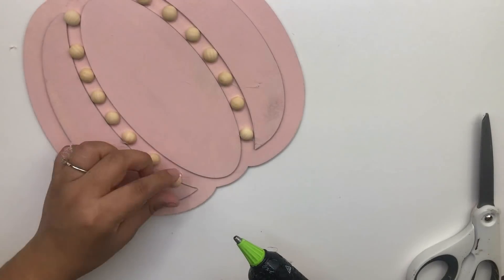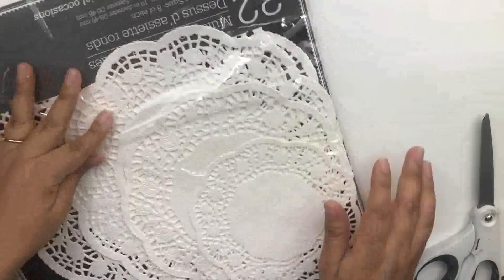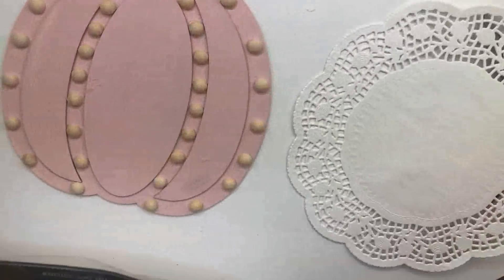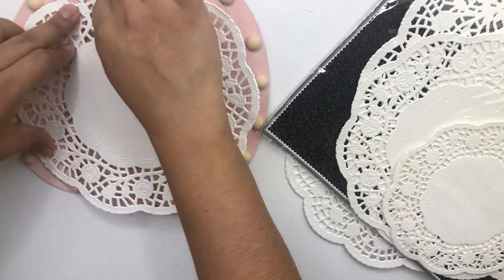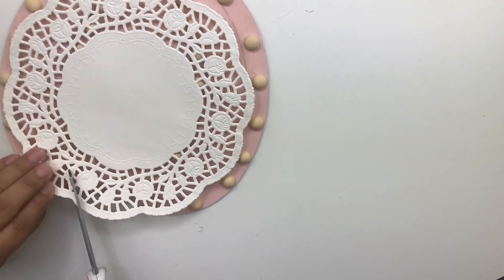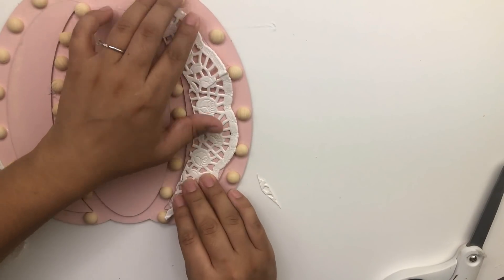I normally don't do shabby chic on my channel but I wanted to give it a try. I didn't want to go and purchase something so I tried to use whatever I had. I remembered I had these doily thingies I got from Dollar Tree and I thought these were perfect to make this pumpkin look more shabby chic. I'm going to place one on top and just eyeball it — I cut the border to the size of the 3D little details that the pumpkin has.